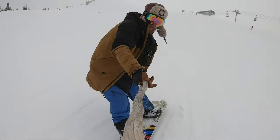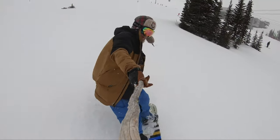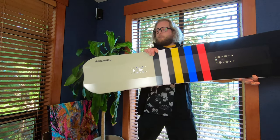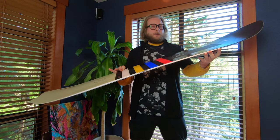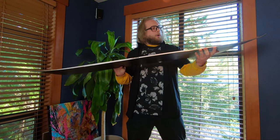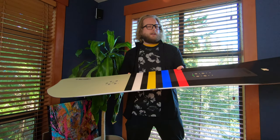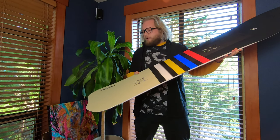It definitely has some surf inspiration to it as well. You can see it's got that really big front shovel — the front shovel is tapered and a little bit wider than the tail. That makes for a board that gives you very good natural float, so the board always wants to plane out of the snow and get overall very good floatability.